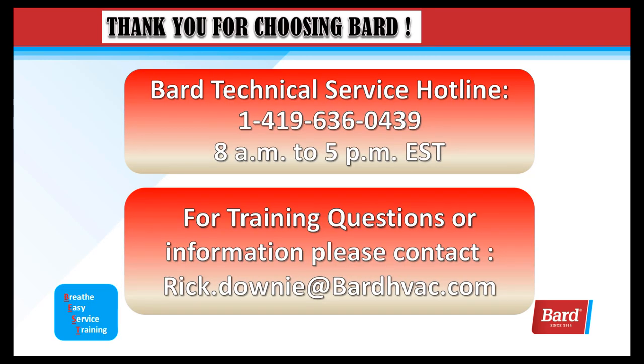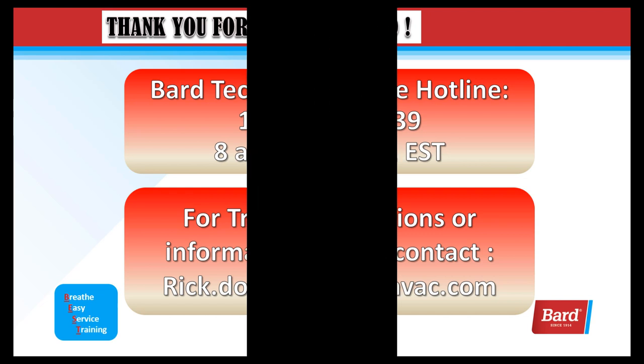Don't forget about BARD Technical Service Hotline at 1-419-636-0439. They're open from 8 a.m. to 5 p.m., Monday through Friday, Eastern Standard Time. For training questions or information, please contact rick.downey@bardhvac.com. Thank you for viewing this video, and thank you for choosing BARD.